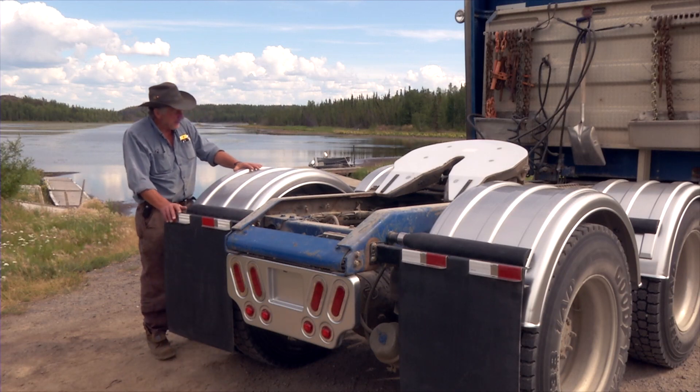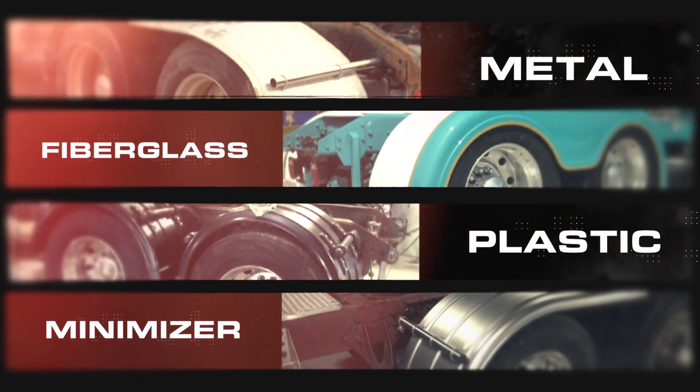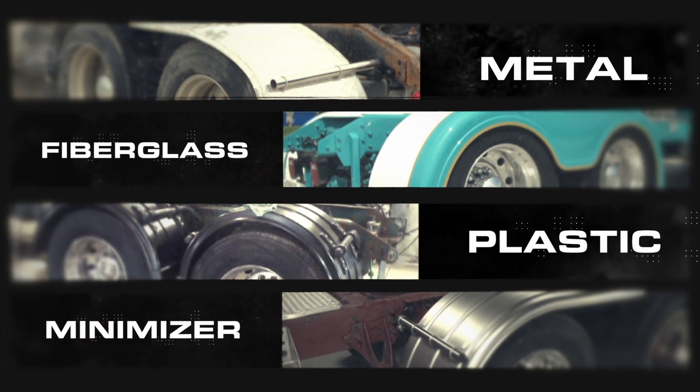These are Minimizer fenders. There are a number of fenders you can have — you can have a metal fender, fiberglass, plastic, or Minimizer. The metal one will dent, scratch, rust, corrode, and crack.